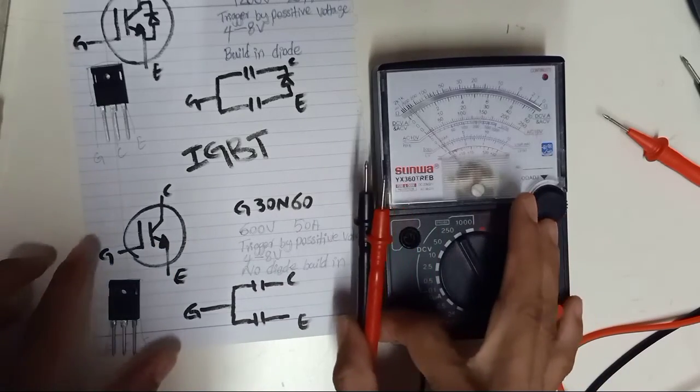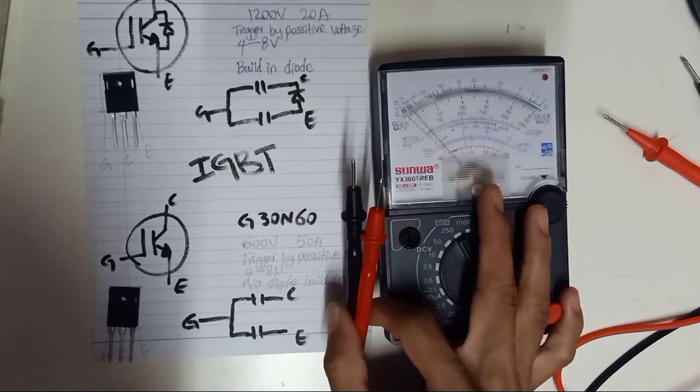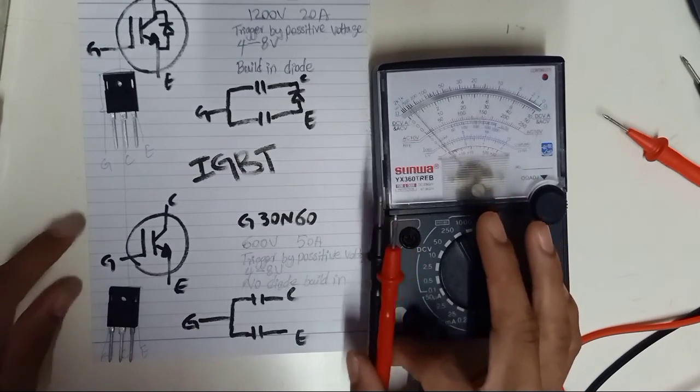Using a capacitor tester is very accurate for testing IGBT — this is the recommended method for IGBT testing.